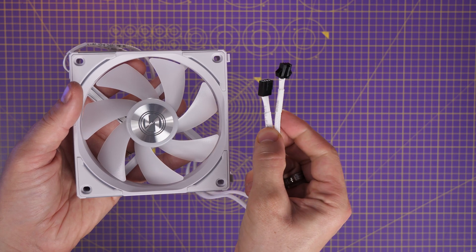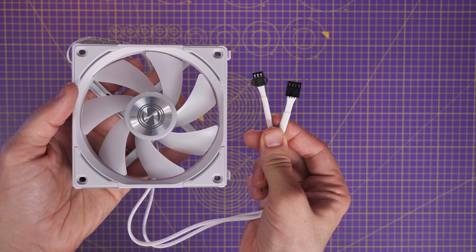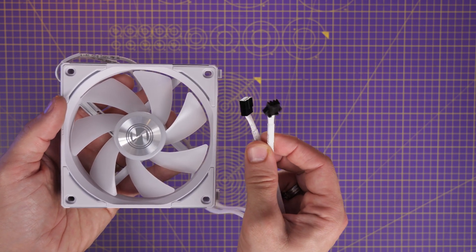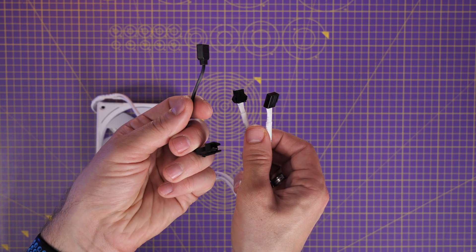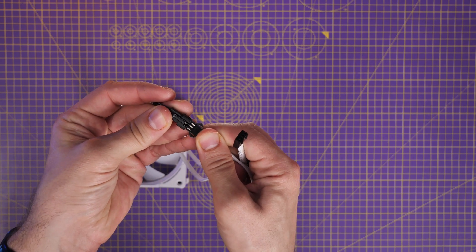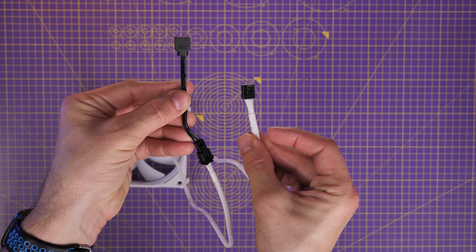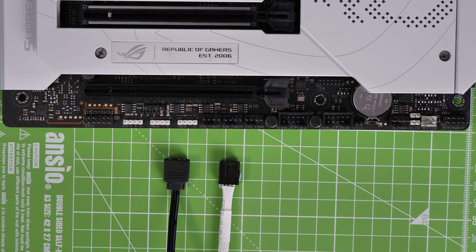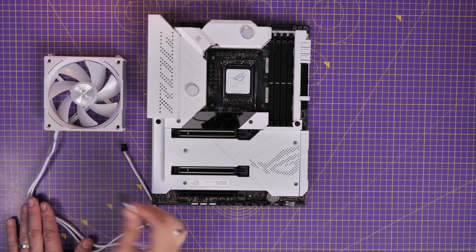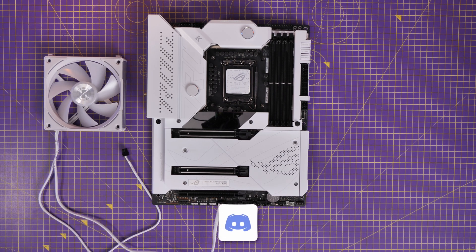When you buy a single fan, you get the fan, these two cables, and an RGB adapter cable. You can plug that in, connect it up — these are uni fans, interlocking daisy-chainable fans that just clip together. The RGB connector connects to a 5V RGB header on your motherboard, and the fan power cable goes to the system or chassis fan header. The black cables on the right from the original fans follow exactly the same logic and design.